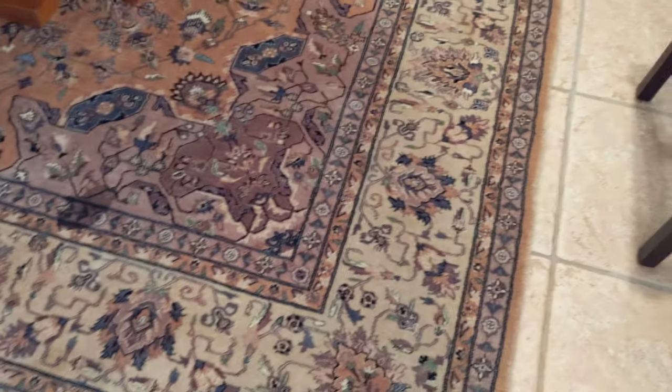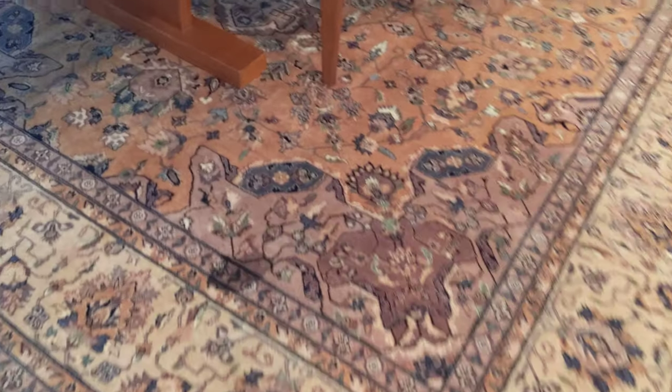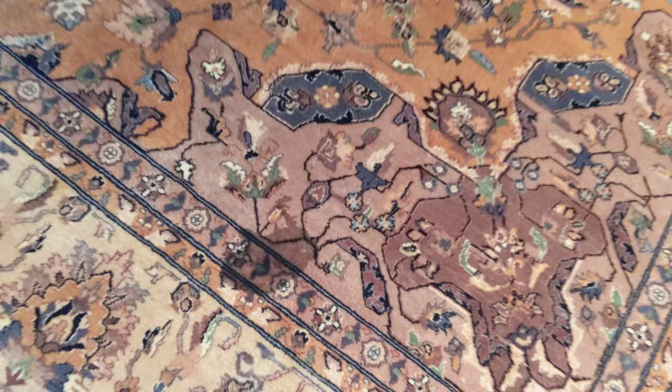I just delivered this gorgeous rug and the dog came over and right away made a pee pee on the rug. Let me show you the right way to clean it.